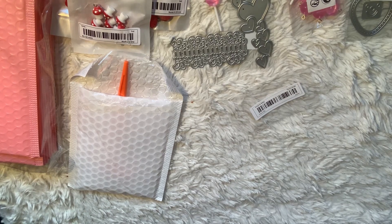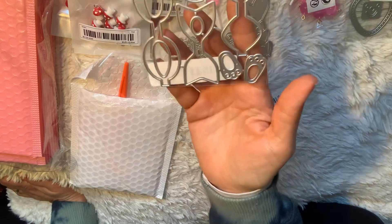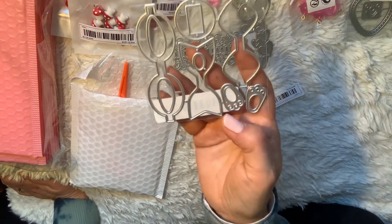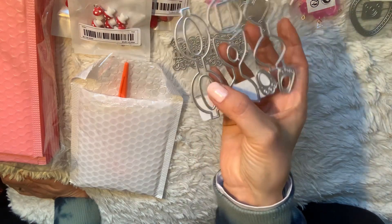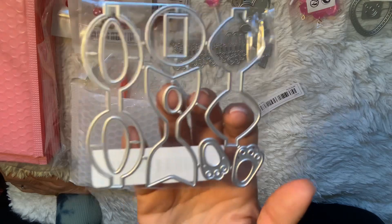For Easter, I ordered this bunny bow die. It comes with the bows, the bunny feet, the bunny body, and the bunny ears with a bow — so it's all one set.